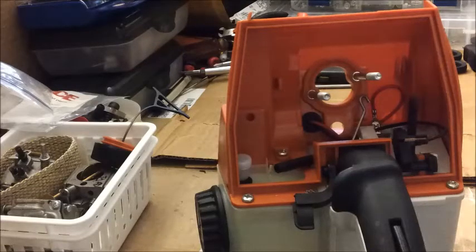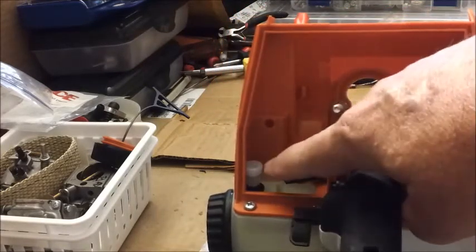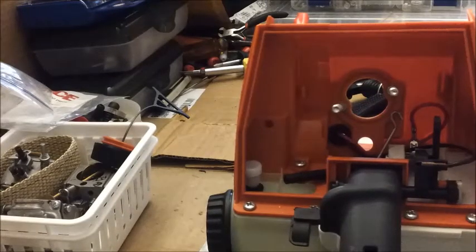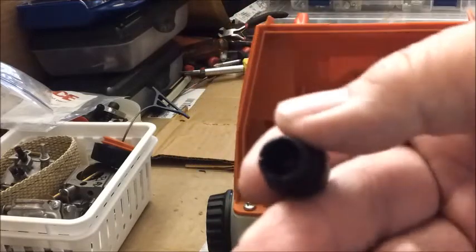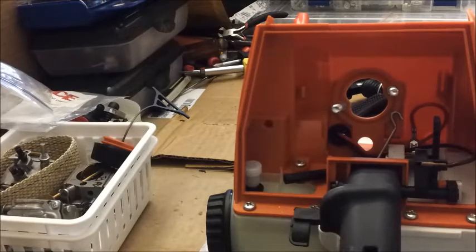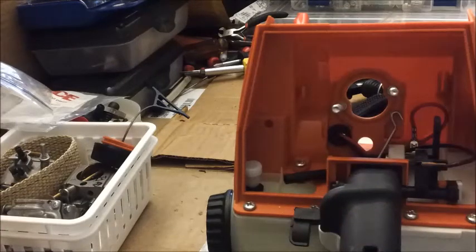I feel like the pressure test is the first thing you need to do, because when you get into your build it's easier to work with this thing when it's not attached. What I notice is that the vent, I believe, is changed. If I'm not mistaken, the vent used to have a duck bill valve in there, and what they've got on it now is like this — so let's see if there's an improvement on that.